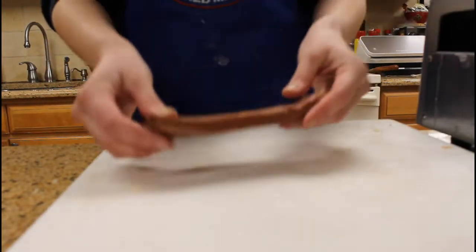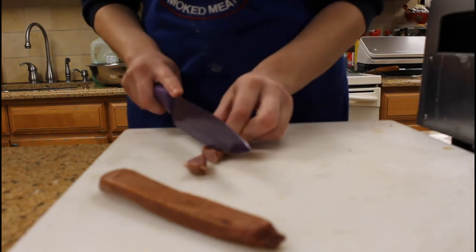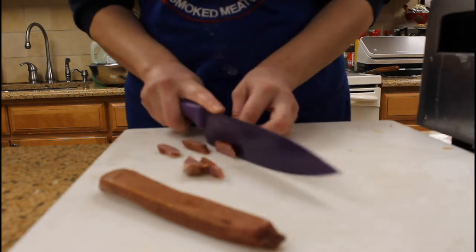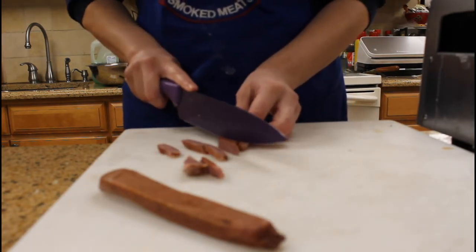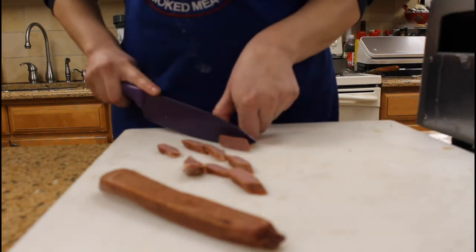Today we're going to be making a charcuterie board with all Carl Eamer meat products. First we're starting off with our Landjaeger, slicing it on an angle so it's a little bigger and easier to pick up for finger foods.